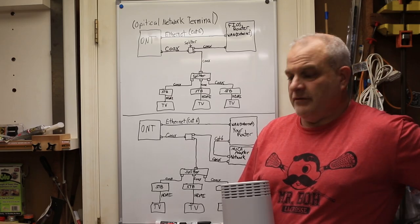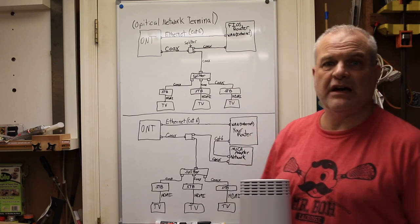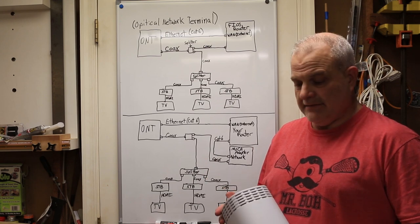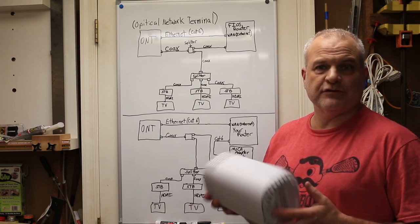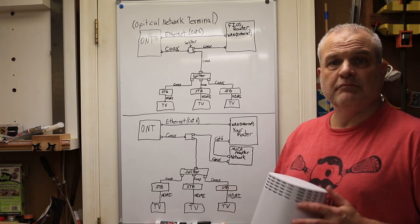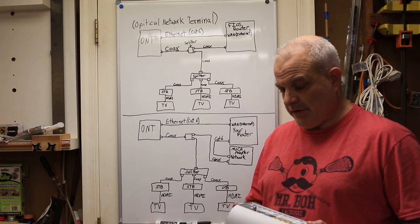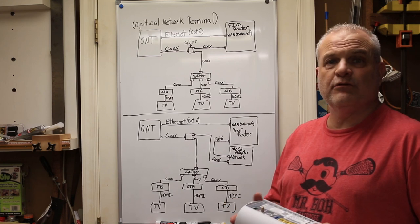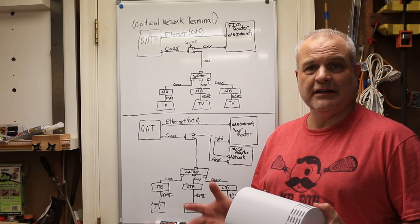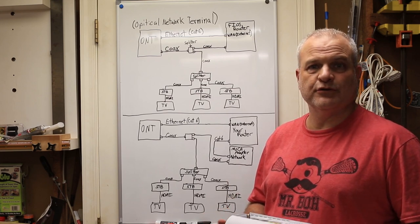I'm going to show you in this video how to set up your Verizon Fios internet and TV without having to use their router. They charge you a lot of money for this router either to purchase it or monthly rental, and having your own router gives you advantages like better Wi-Fi speed. I am not a network engineer — I'm actually an insurance agent — but I was able to get this to work, so hopefully this video will help some of you.